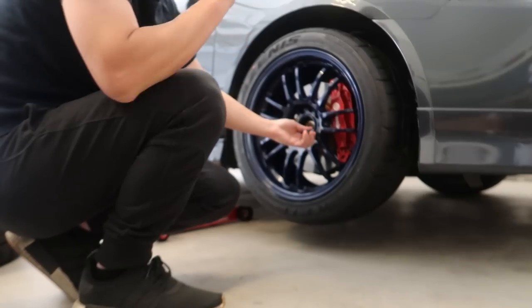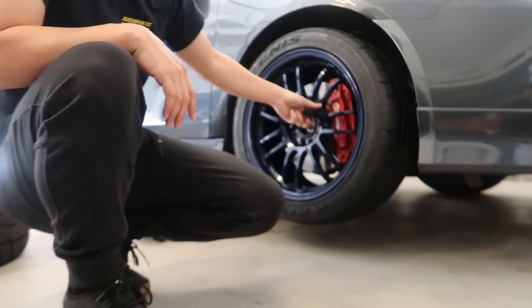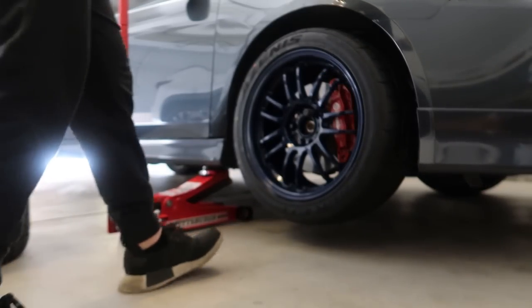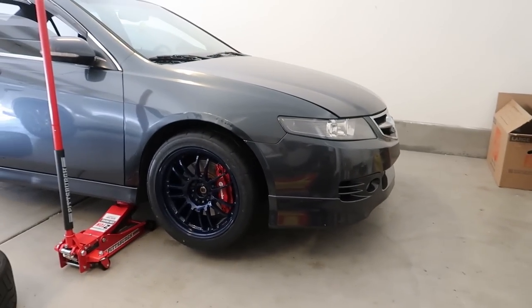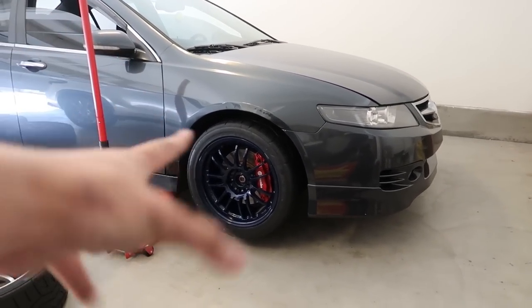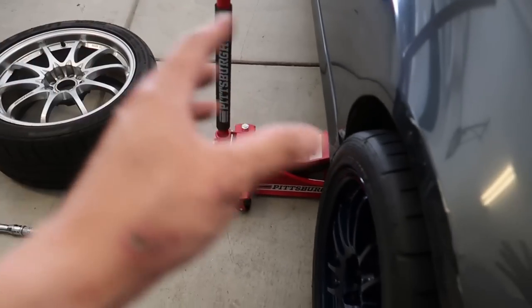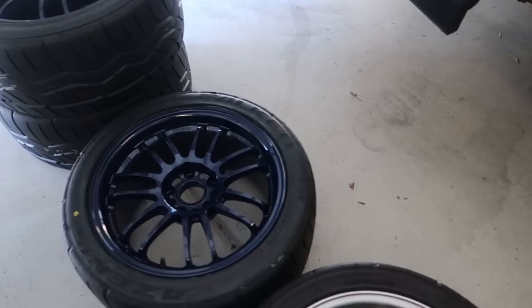That color on that wheel looks amazing. It honestly doesn't look bad with the red calipers. I wasn't sure about painting them red, but I'm excited about it. I think these look better on the car — we'll still need the camber kits though. That thing looks so good. Mag blue on this color is perfect. They do stick out a lot more than the other wheels. When jacked up they sit flush, but I definitely need to add camber.